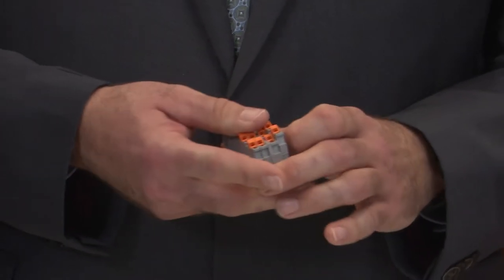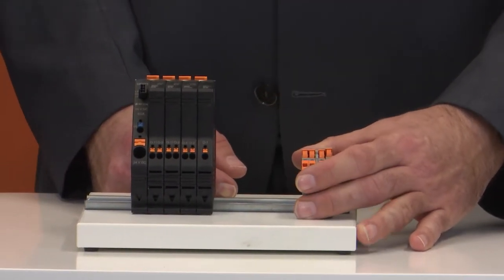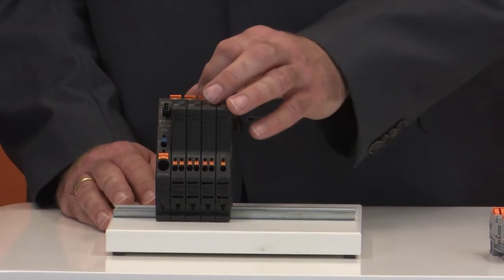But what happens when you have more than one wire — when you have 4 or 10 wires? In the past, you used this kind of terminal block that had to be mounted on a DIN rail, mounted anywhere in the electronic cabinet. This required a lot of effort, cost time and money. But now, IFM has a much better solution.